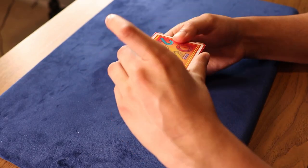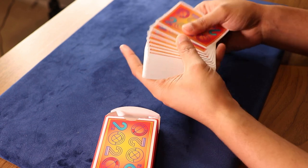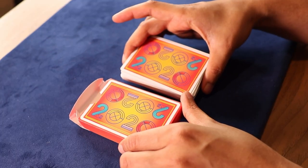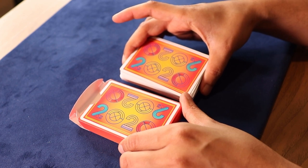Taking the cards out of the box now. You can see that the back design is the same as we had seen on the back of the tuck case — pretty much exactly the same.